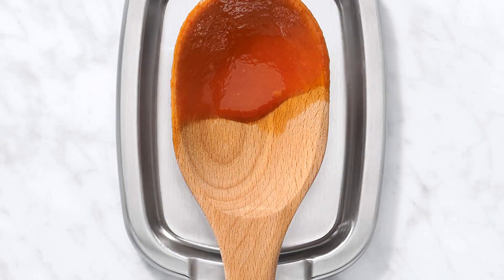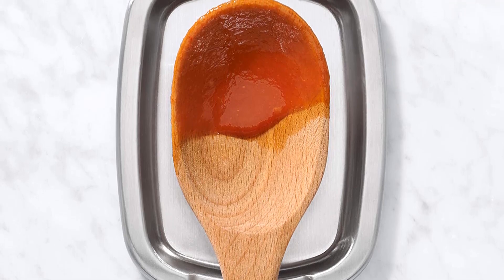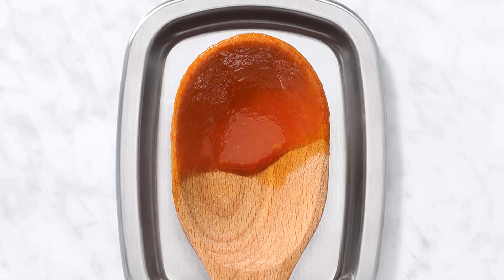What we like: lightweight and compact, silicone feet for a good grip, dishwasher safe. What we don't like: stainless steel is vulnerable to scratches.